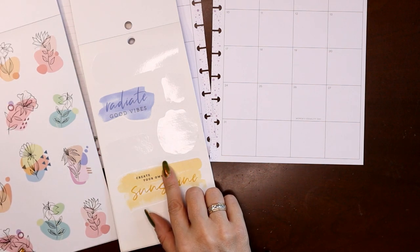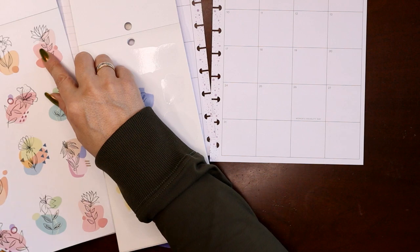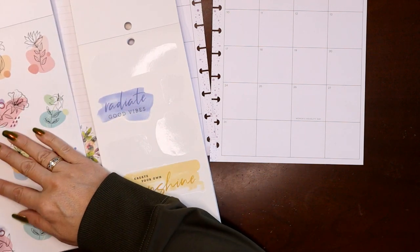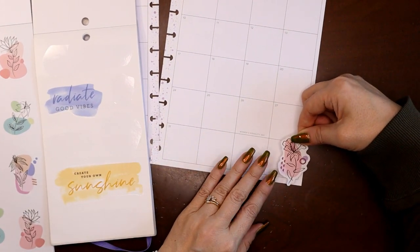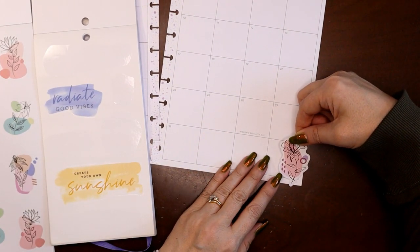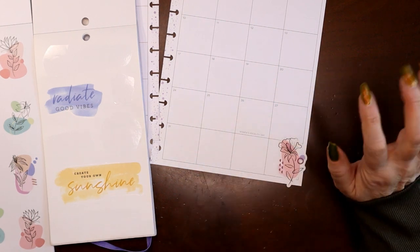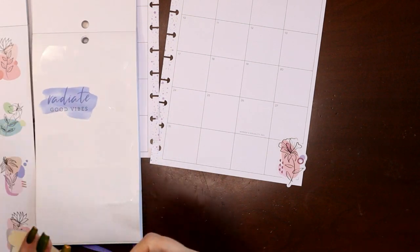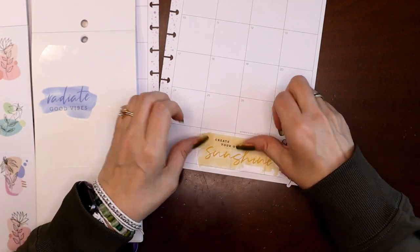Let's layer it with one of these florals coming up from the corner. I don't want to put yellow with yellow — there's purple on this one but not on that one, so let's grab this one since it's got a little bit of purple. I'm going to try to tuck it into the corner as best I can and trim the excess white sticker off the edges. Then let's layer this one over the top. Oh yeah, that's cute!